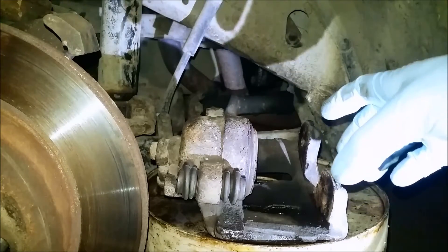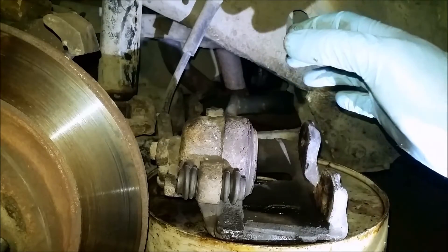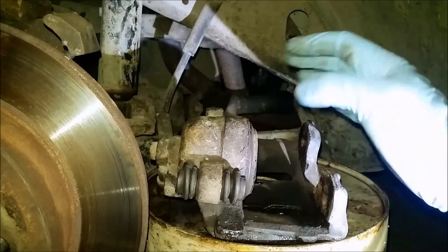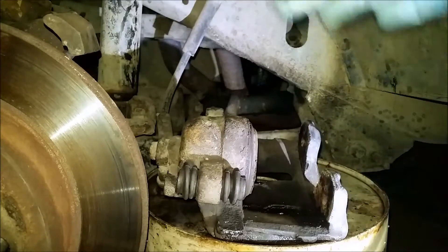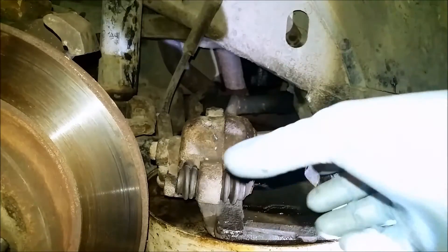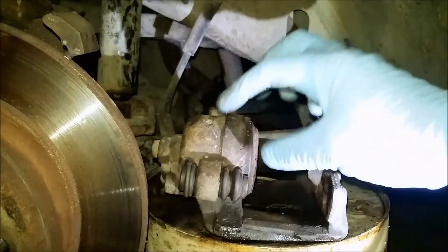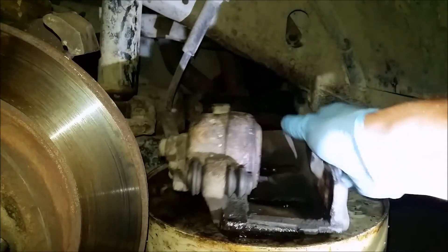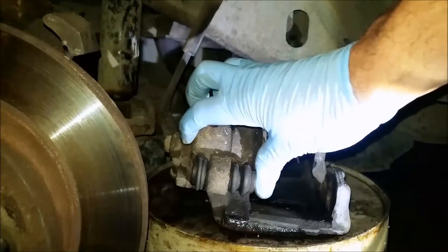I'm working on the brakes here on my 2000 Jeep Cherokee. I noticed that the front brake was dragging and after taking the wheel off I could see that the caliper was clamped down on the rotor. What I figured out was that the two sliders on here were seized. The other one was far worse and it was a real pain to get out — I already took it out.